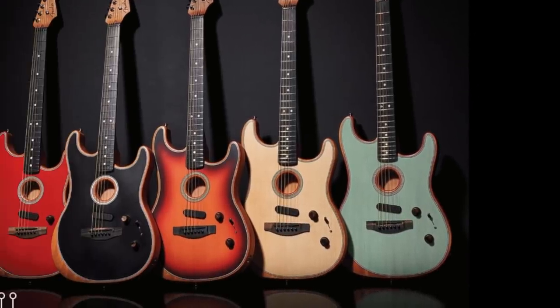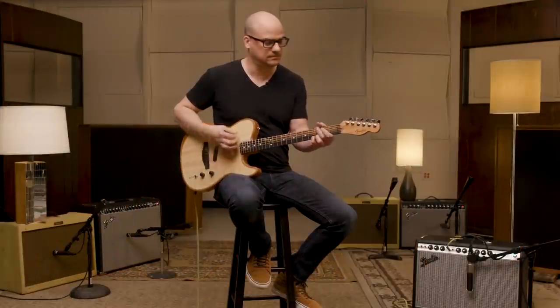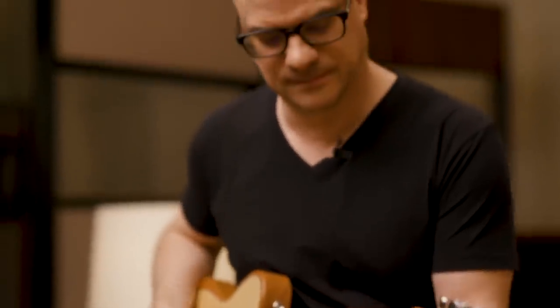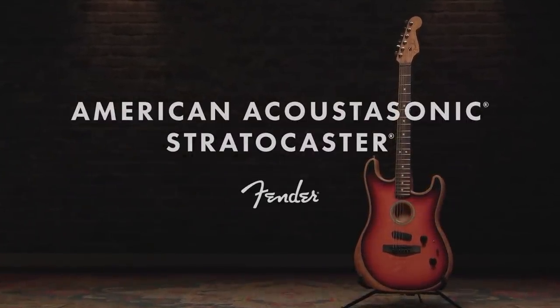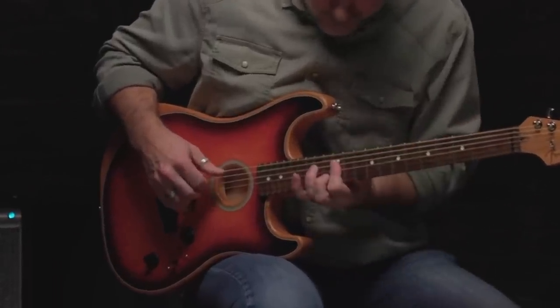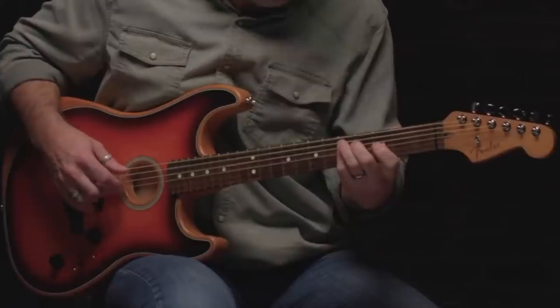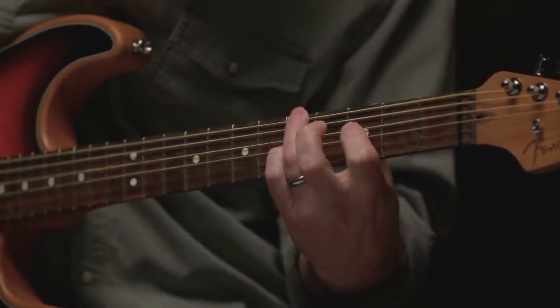Fender, you guys knocked it out of the park this time. The first one being the American Acoustasonic Stratocaster. Now they did the Telecaster last year, they over-hyped the crap out of them, and they're doing the exact same thing with these Stratocasters. Unfortunately, I never got to try out the Tele, but it appears that they only changed one small setting within these, to make it easier to go from an electric clean to an electric dirty sound. So I think it's about time I get one of these in to see how I feel about them.